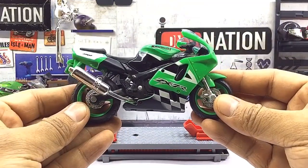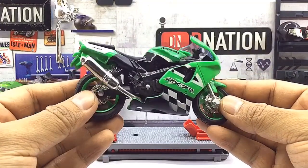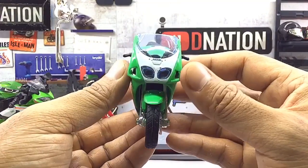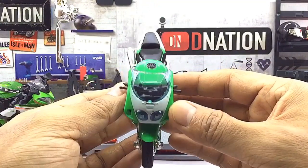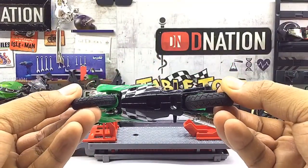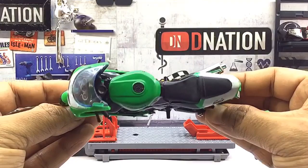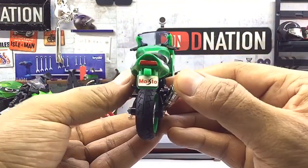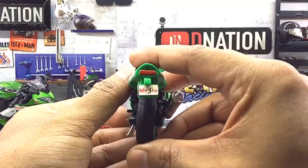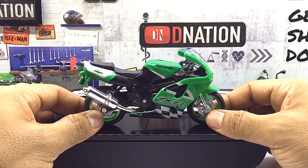Now let's take a closer look at the exteriors of this motorcycle. With that out of the way, let's place this Diecast beauty on the D Nation Dino and check out its wheel spin and its functionality. Kindly find further features and specifications regarding this amazing Diecast motorcycle replica in the description below.